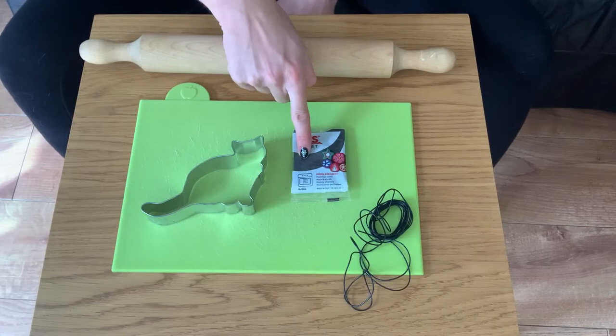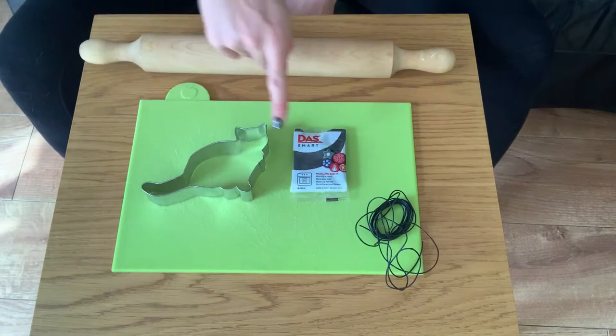Today we're going to make a cat decoration using bakeable clay. I've got a cat cutter, some string and some clay.